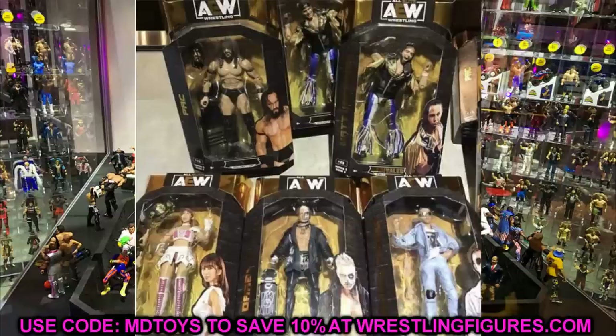As you can see, we have all six figures laid out on screen. This is the set we talked about a couple of months ago when AEW Unrivaled Series 3 was first leaked. It's confirmed we were correct. The packaging is the same and the lineup is confirmed: Pac, the Young Bucks Matt and Nick Jackson, Riho, Darby Allin, and Orange Cassidy. What a great looking set — the skin tones look great and these figures look immaculate.